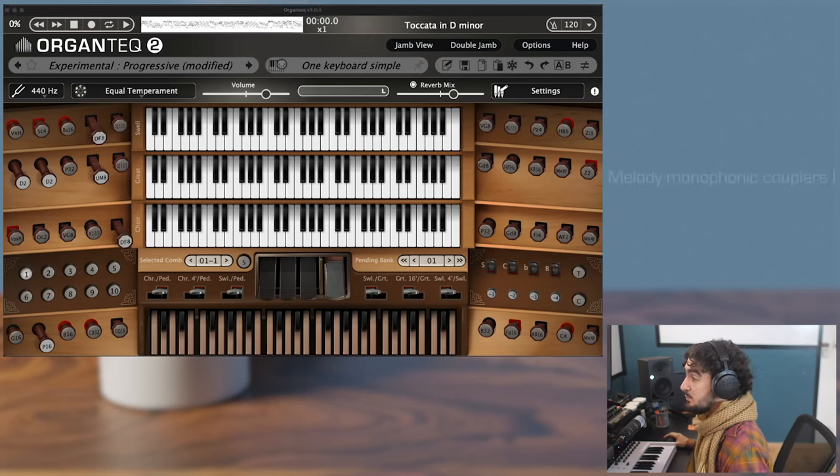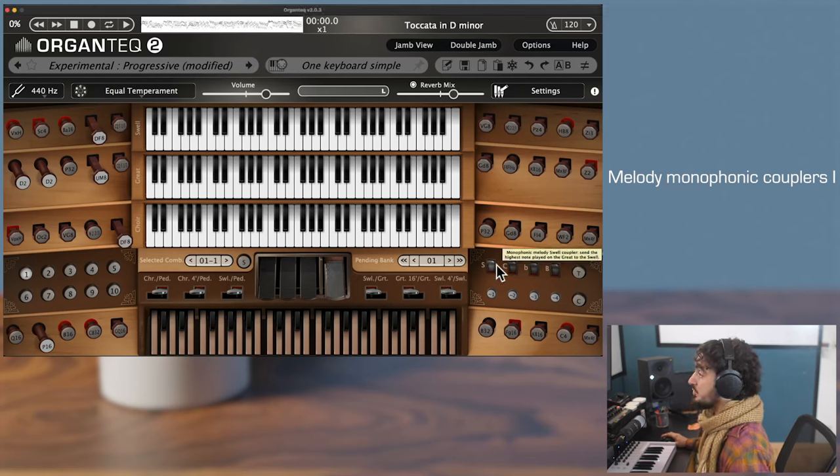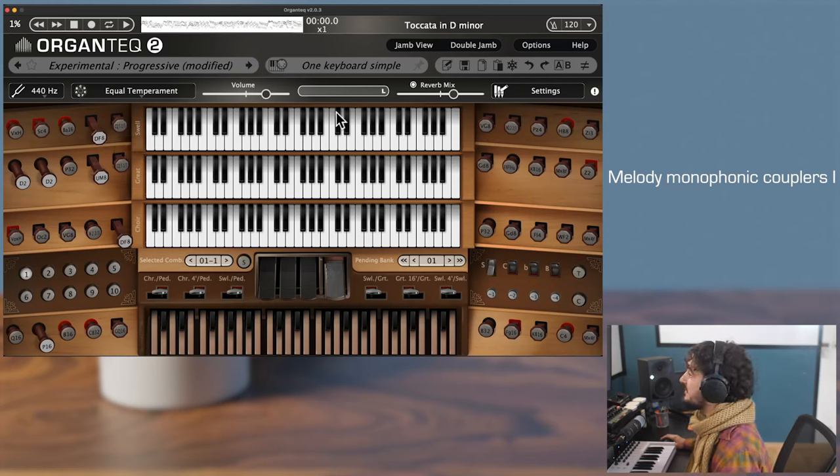Let's start with the melody couplers — so this one. As the tooltip indicates, the monophonic melody swell coupler sends the highest note played on the great to the swell. Let's try this out — activate. For simple chords first, you see indeed that only the highest note of the chords is played on the swell. I just have on the swell one stop that is activated and a very soft one, so let me add some stops so we can hear its effect more clearly.